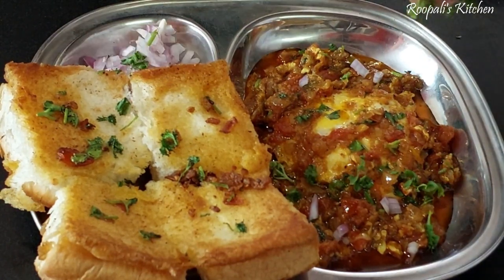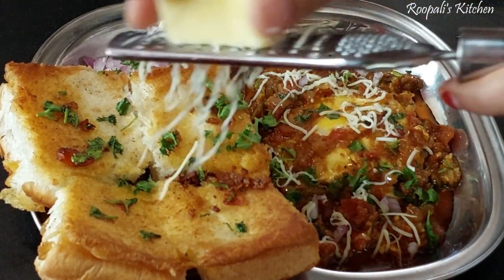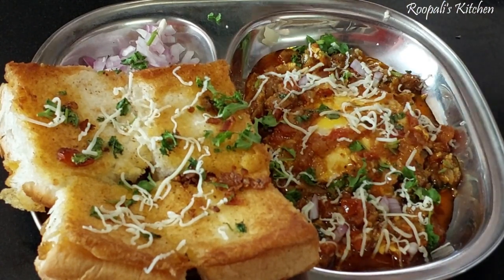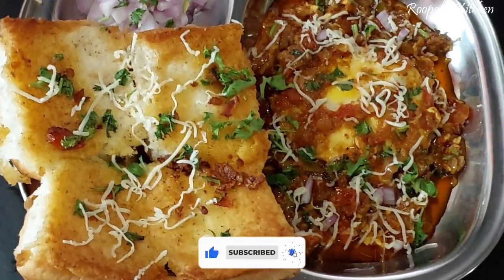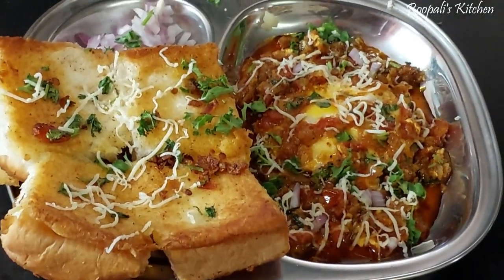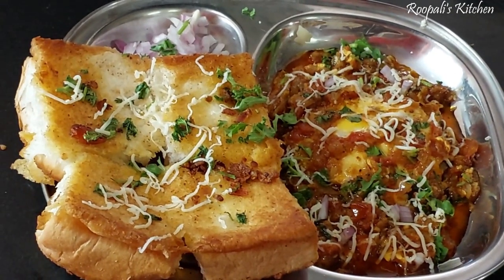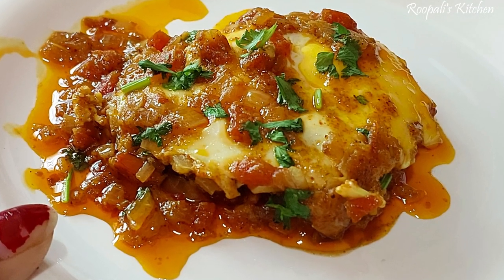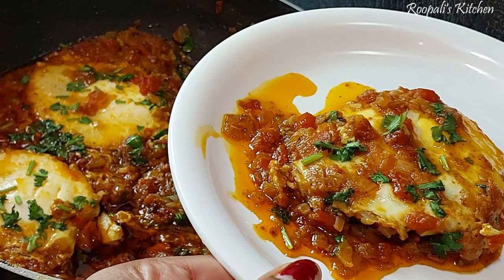So this time I made a gravy dish. I hope you liked this recipe today. Please like this video, subscribe to my channel, and share it with your friends and family. See you in the next video. Bye bye.